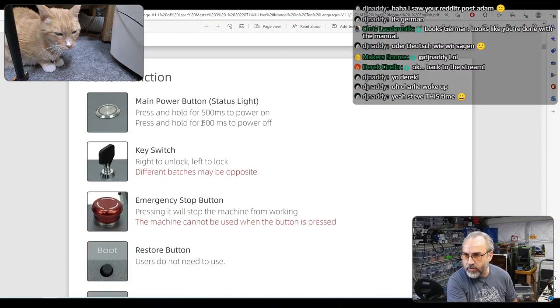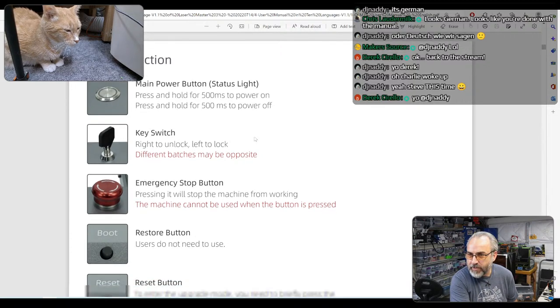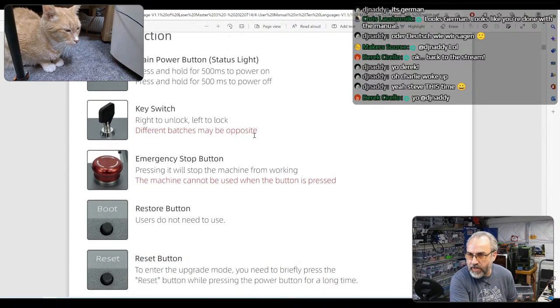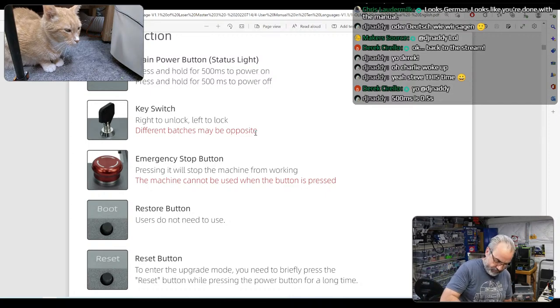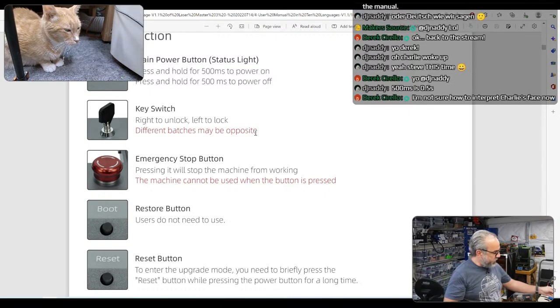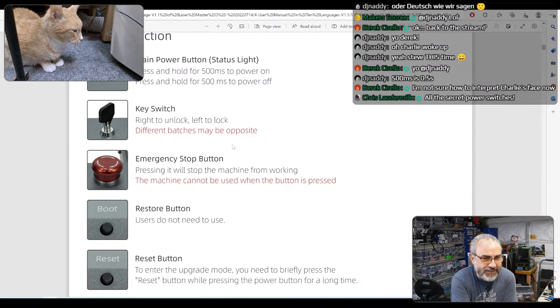Main power: press and hold for half a second — power on. Press and hold to power off. Key switch: right to unlock, left to lock. It's left right now, seems locked, so I'm going to unlock it. Unlocked. Charlie's eyes are kind of slowly closing.